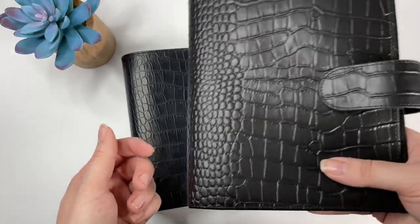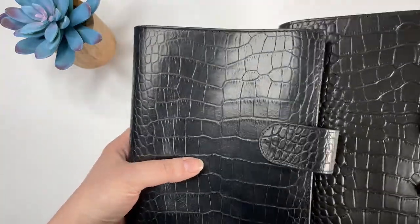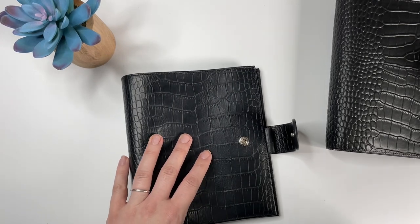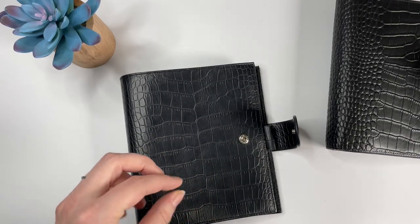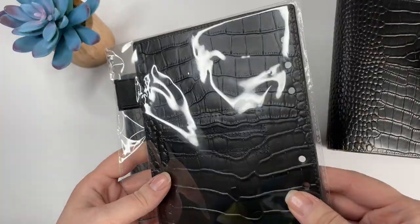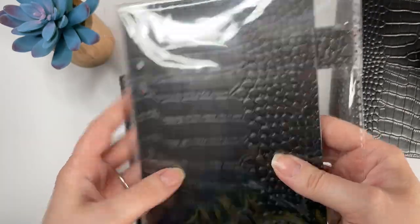The Moterm looks really nice though — it actually has maybe a little more of a sheen to it, and I feel like it's blacker than the Gillio, which I like. Both of these came with a flyleaf. The Moterm flyleaf is pretty cool because it has another pen loop on it — this one is elasticized — and it also has three horizontal card pockets on the back of it. That's a really nice feature.